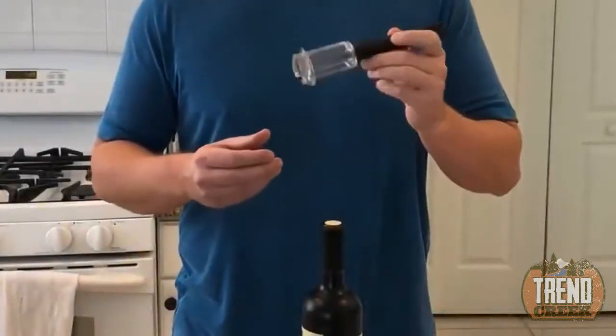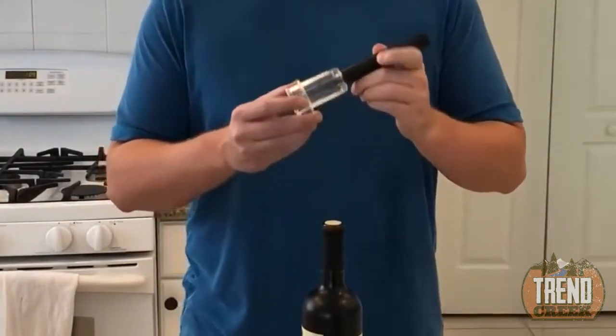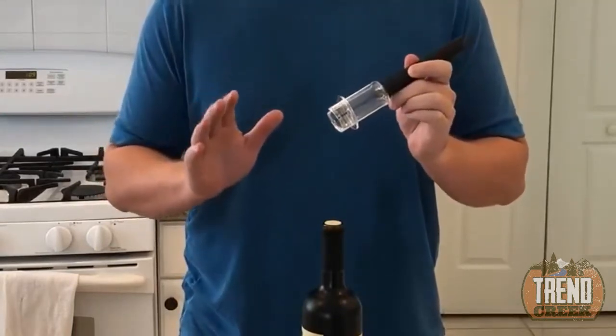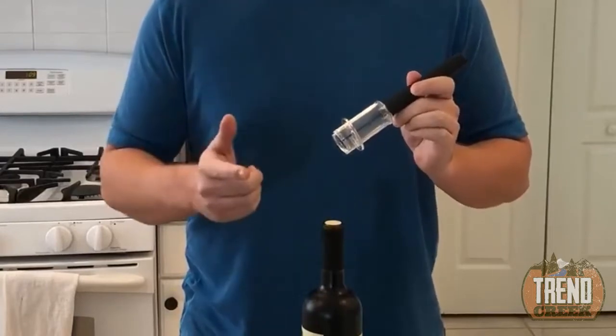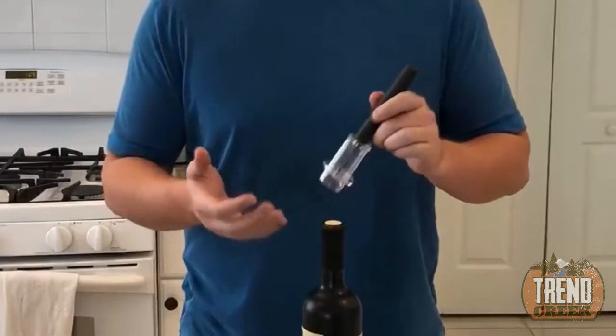I want to shoot this quick review video demonstrating the amazingly simple wine bottle opener. It really is amazing — so much better than a traditional corkscrew. It's a lot faster, a lot easier, and you never have to worry about the corkscrew breaking off in the cork or the cork breaking or floating.